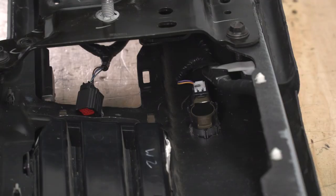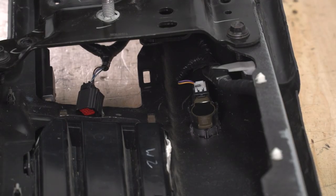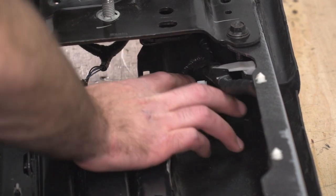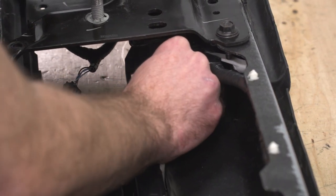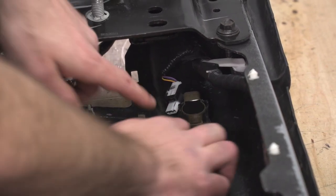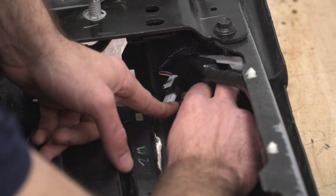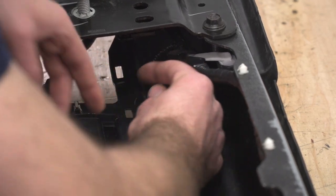Next, we can remove the two parking sensors in the center of our bumper. We're going to push down on this white tab and pull off our connector. Then we can pry back on these two tabs that lock in our parking sensor and remove it.